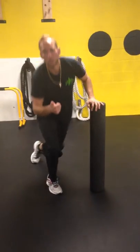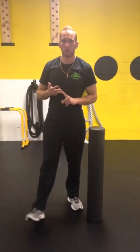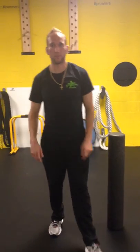Those are our four exercises for the foam roller: hamstrings, glutes, quads, and IT band. As always, follow me on Facebook, Twitter, Instagram, and YouTube. Train like a star — Rockstar Fitness.